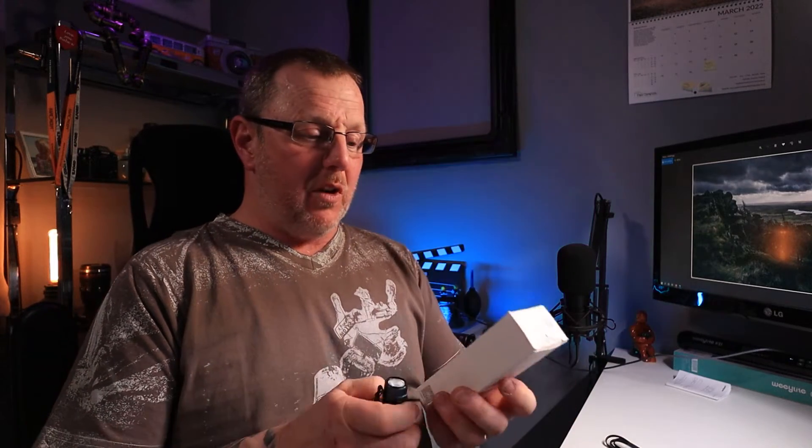This is the Baton 3 — I have done that review. You can link to that review if you like, or you can stay and watch this, but this is the giveaway. It comes in a box, a small little box like this.